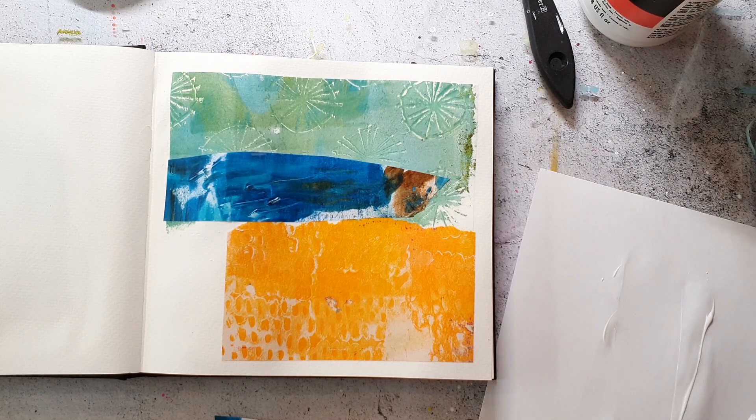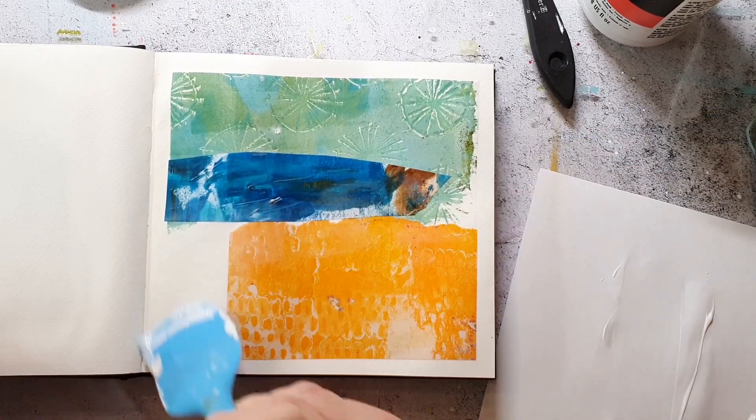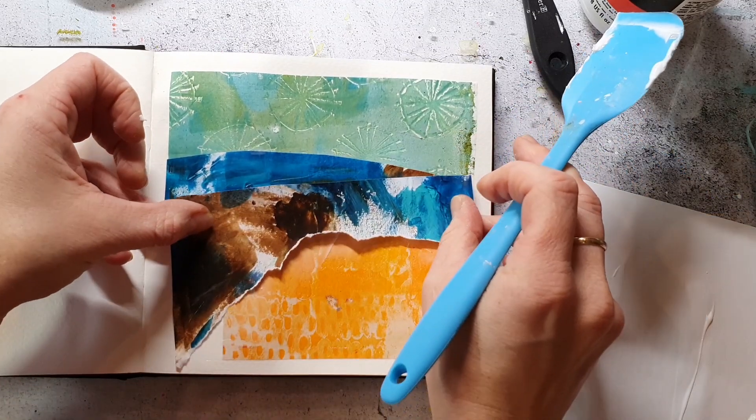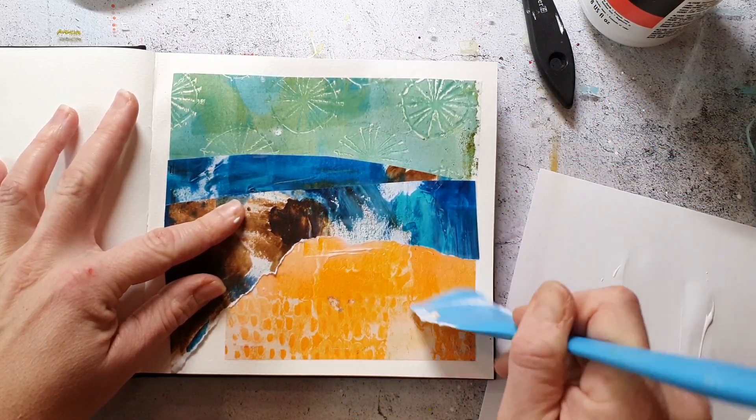any amount of gel or matte medium that is a little bit too much.